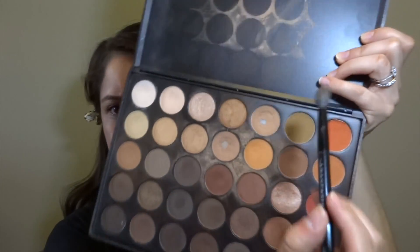Then I'm gonna use this Morphe palette. It has a lot more orange-y shades. I'll use these guys right here.